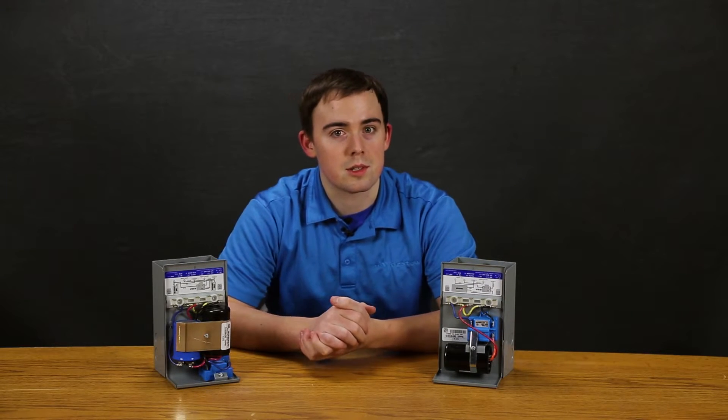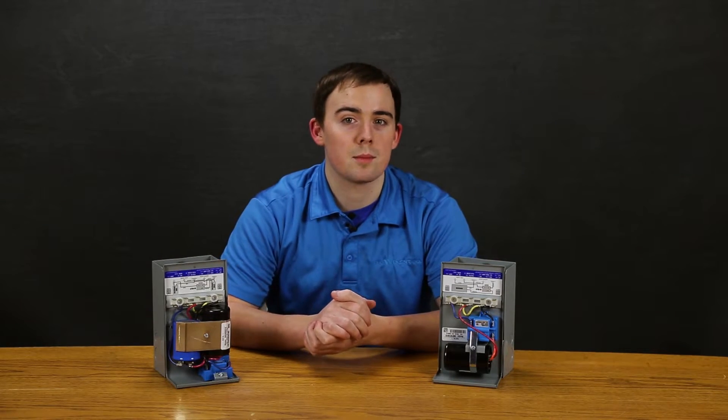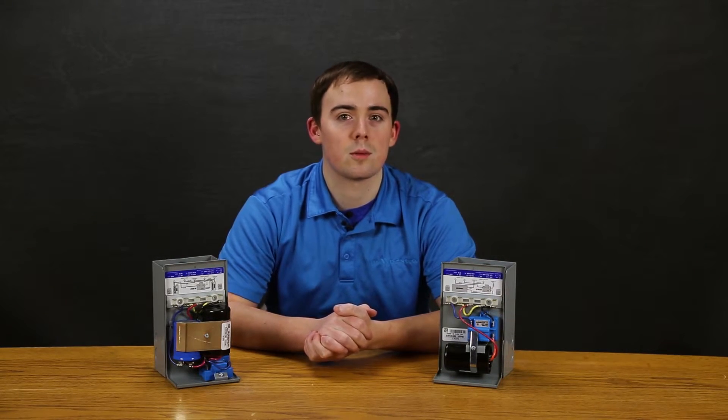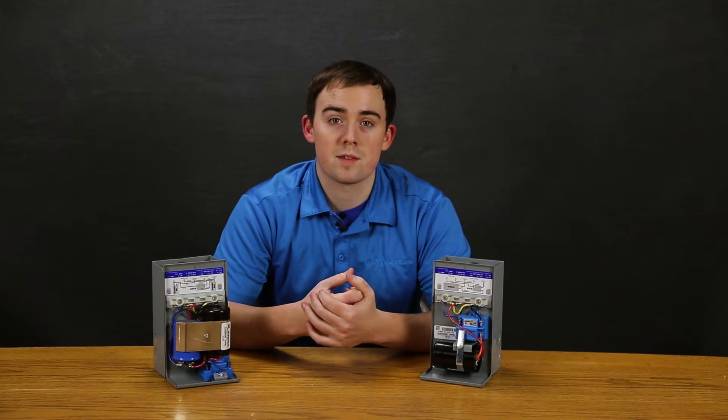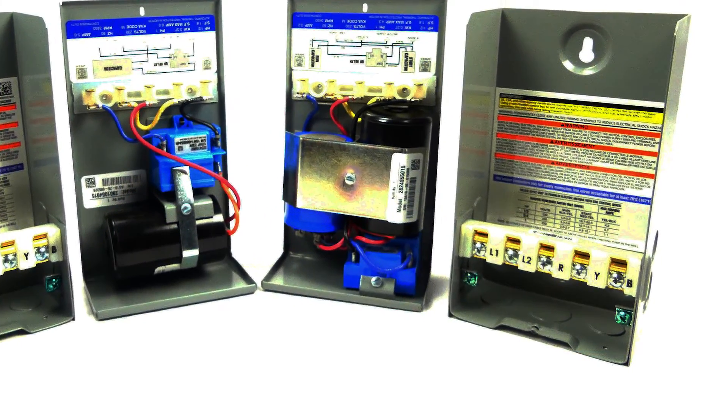The relay accomplishes this switch at the exact right time by monitoring phase difference between the incoming voltage and the current in the start winding. These relays are specifically optimized for matching Franklin Electric motors.